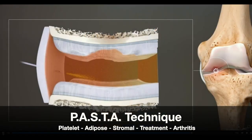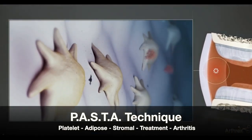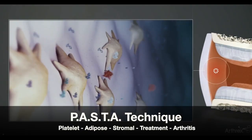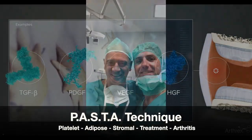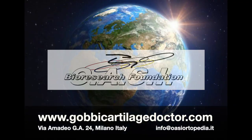The PASTA technique combines the advantages of the component rich in mesenchymal cells and growth factors, and acts by recreating joint homeostasis and delaying the osteoarthritis process.